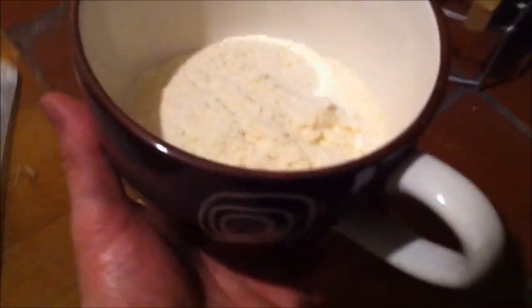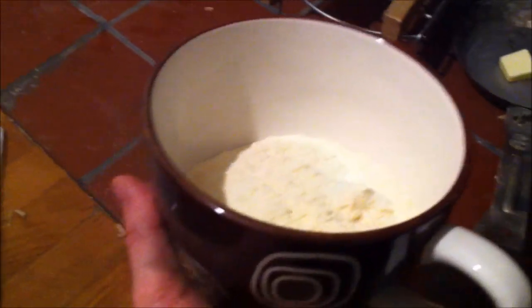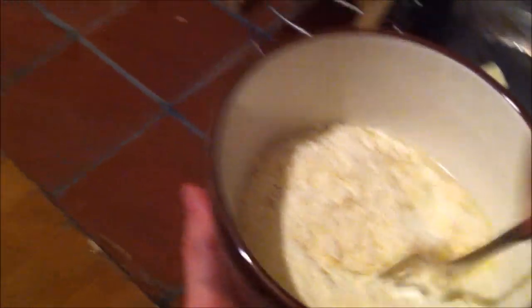Just pour it in a cup as I'm doing here, get some water, and add it to the mixture until you reach the right consistency. Basically, the consistency you're looking for is somewhere in the middle of pancake batter and a pizza dough ball. You don't want it as stiff as a pizza dough ball, but not as runny as pancake batter — kind of a happy medium in between.